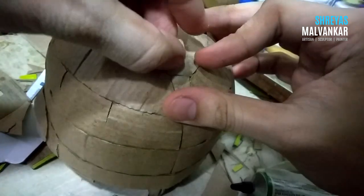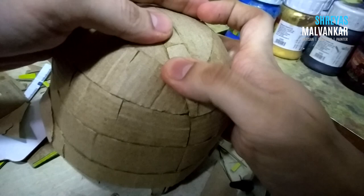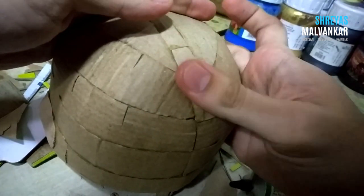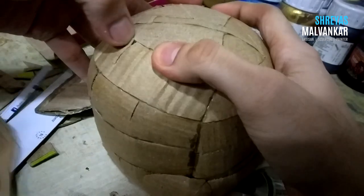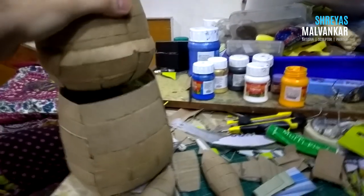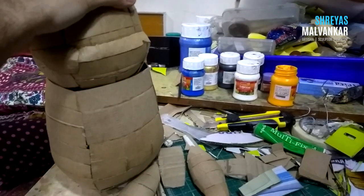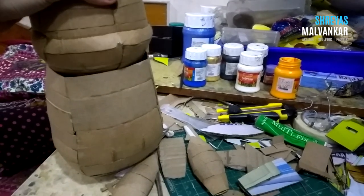This is a simple task that I am doing — cutting, molding, and bending cardboard — and now my Pikachu head is mainly complete. We here in India usually say 'Pikachu' whereas outside I've seen in various movies they say 'Pikachu.' So right now I can say everything's going good. The head and the body are quite in proportion and I'm kind of having positive hopes about him.